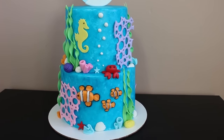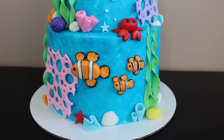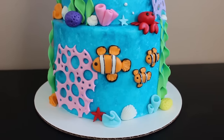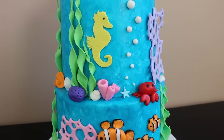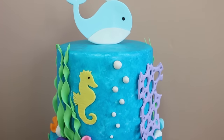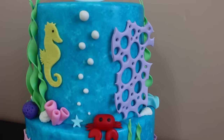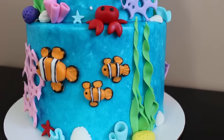Hey guys, welcome back to my channel and thank you so much for watching. In today's video I'm going to be showing you how I made this under the sea themed cake. Full disclosure, my cat knocked my camera off the fridge and I realized she may have actually damaged the lens, because my camera was having a heck of a time focusing on some parts. I do apologize for that and I will try to fix that as soon as possible.